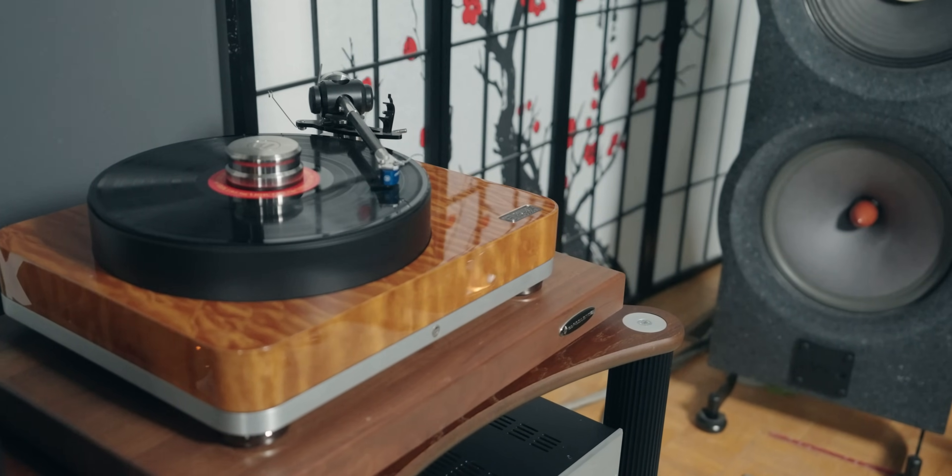This turntable really provides that balance. It does have that musicality, that beautiful mid-range texture that vintage turntables are known for. It doesn't have that bloom some vintage turntables had — it's much more controlled, with tighter and more extended bass, which I like. I find it more well-rounded, textured, nuanced, and more impactful. When it comes to the mid-range, that's where I really fell in love. It strikes a fine balance between musicality and detail retrieval. Overall, it sounds mostly neutral — not much emphasis in any part of the bass, mid-range, or high frequency.